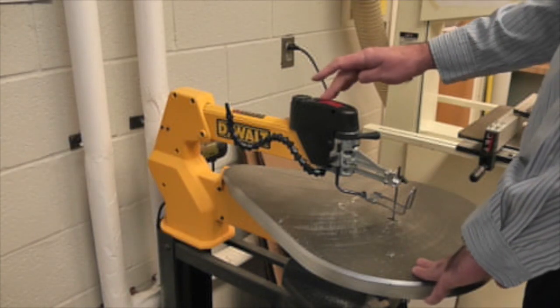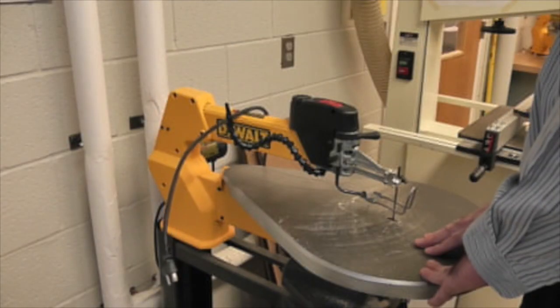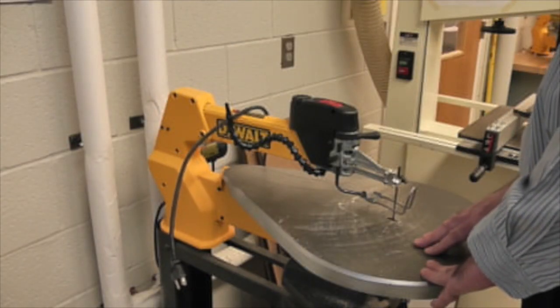If the scroll saw blade should break, you should turn the machine off, unplug the machine, and inform your instructor that the blade has broken.